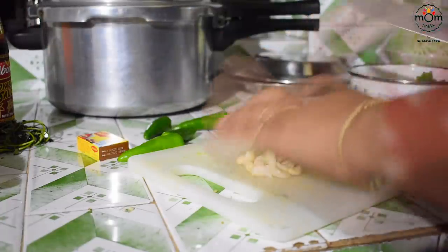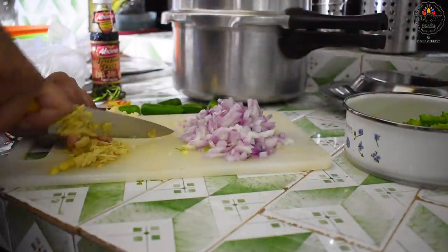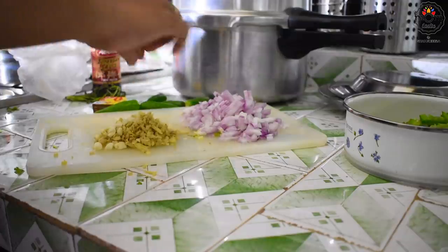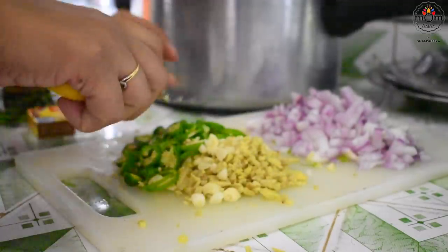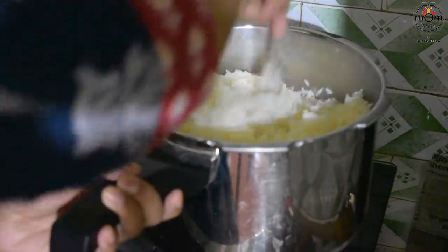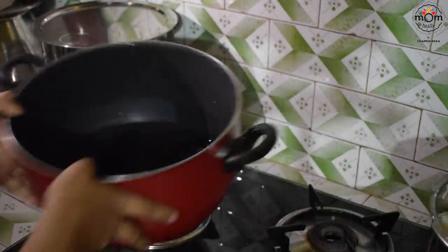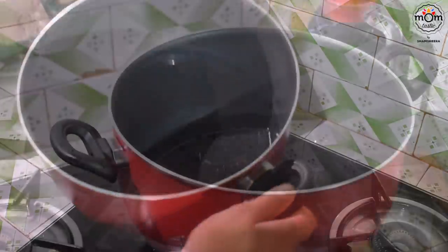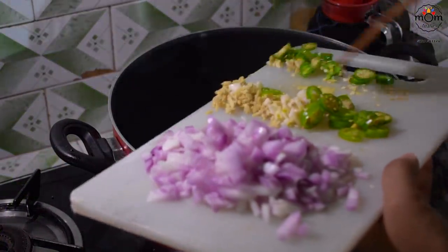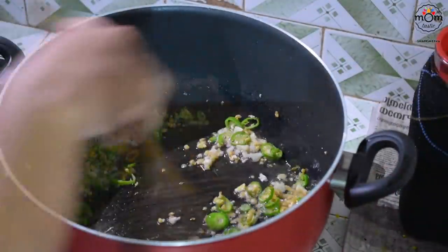I had already chopped two small onions and kept them aside. You will need some chopped garlic, some chopped ginger, and some sliced green chillies. The quantities are added in the description box. Mix the rice with a fork, separating the grains from each other. Heat some vegetable oil, and firstly goes in the chopped ginger, garlic, and green chillies. Mix until the raw smell goes or you see the garlic and ginger turn a light brown colour.